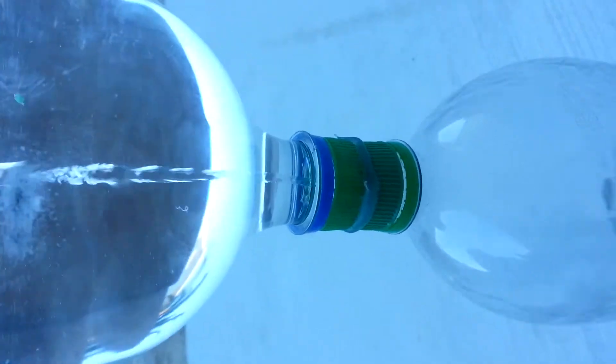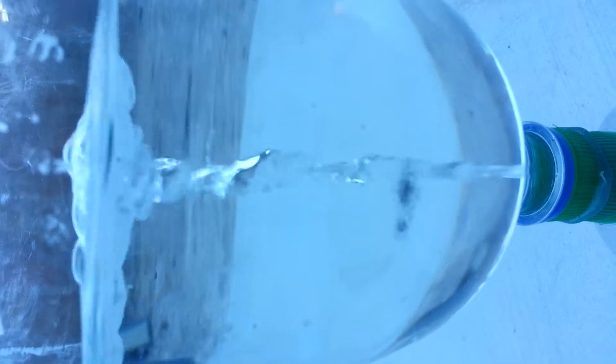That's almost no rotation. You can kind of hear it gurgling. It's hard to see where the bubbles actually start though.